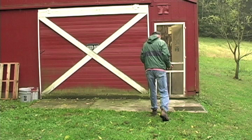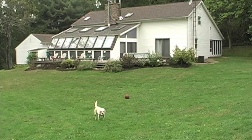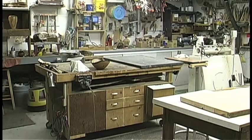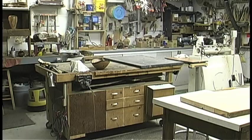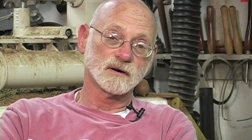I work in my shop behind our house — it was a horse barn. The shop is 24 by 36 feet, 24 wide and 36 feet long. I'm in here probably five out of seven days a week.